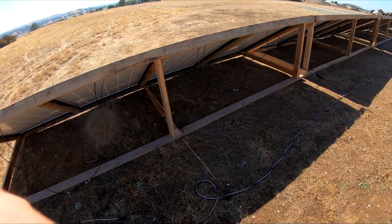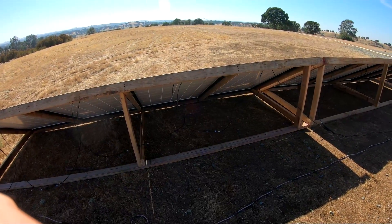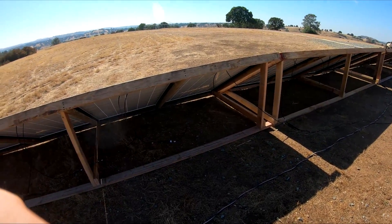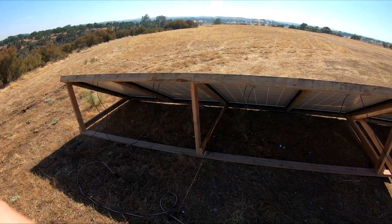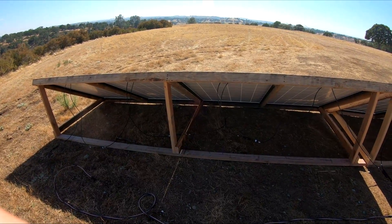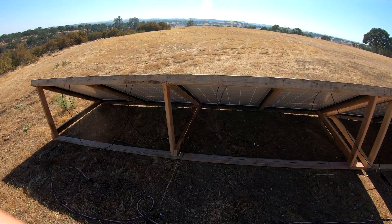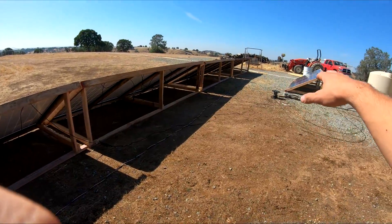The wiring is not quite dialed in yet — I'm still working on that. I just wanted to give you guys a little show of what I've got going on. These are strings of four, at 150 volts open circuit with the four in series, and that matches the maximum open circuit voltage of the Outback controllers. I have five strings of four.